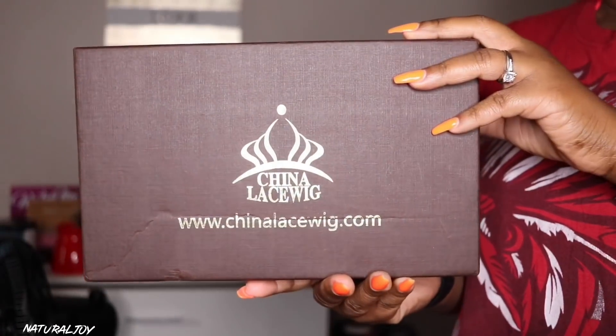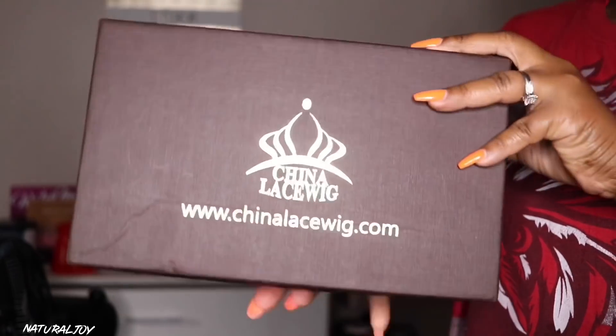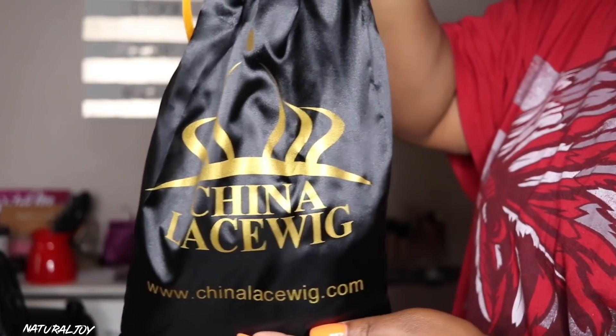All right guys, I'm back today with another video and this one is going to be brought to you by the company China Lace Wigs. If you guys aren't subscribed to my channel, please hit the subscribe button and turn those notifications on so that you do not miss another video.